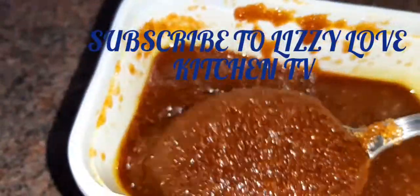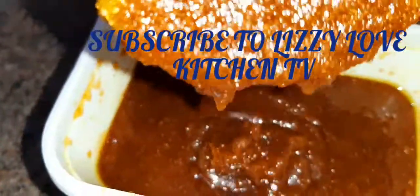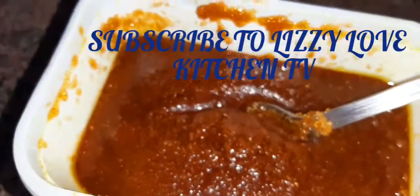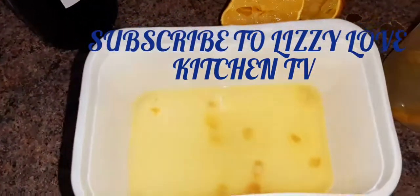So guys, come with me and let's get started on how I make this body scrub with brown sugar, turmeric, lemon, and olive oil. Stay tuned and keep on watching.